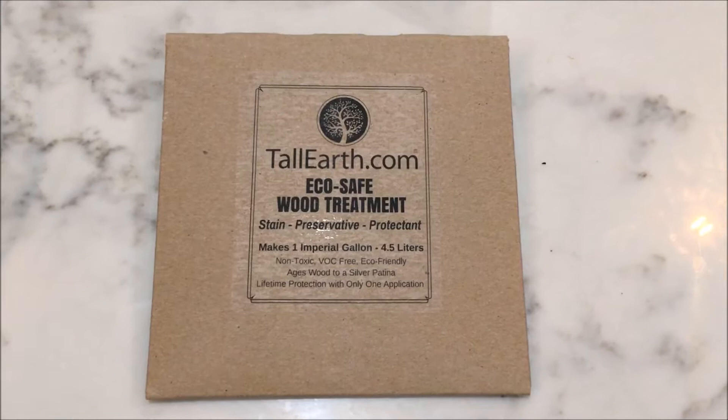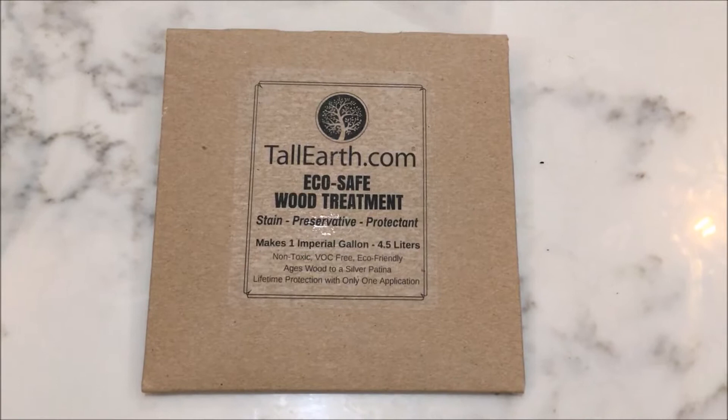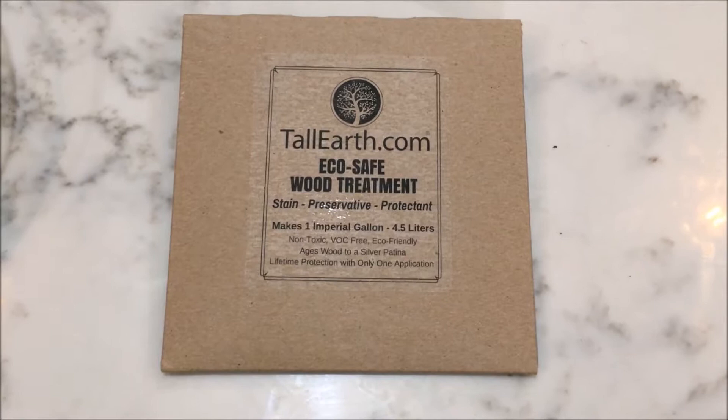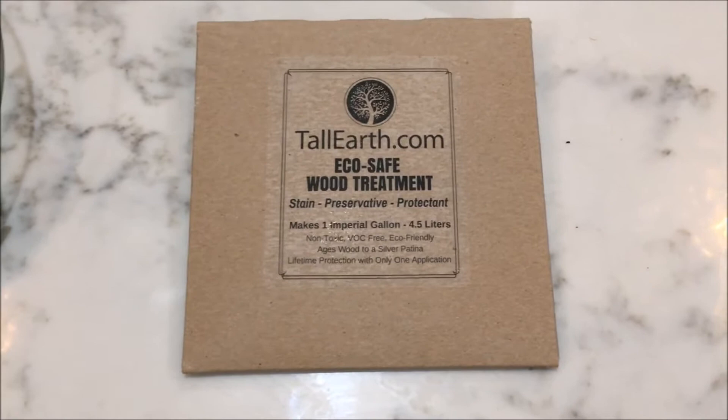I was recommended to use this product to seal my hives — the exteriors of the supers and the brood chambers — by a couple of members of my beekeepers association, because it is 100% natural, no VOC, and it is one treatment for life. I do beekeep organically, so I don't like the idea of painting or any man-made products coming in contact with the wood that the bees might touch.